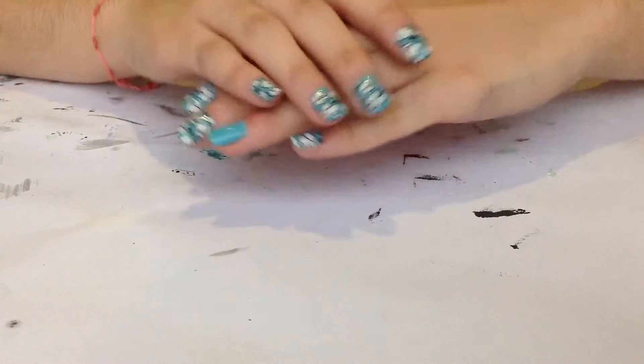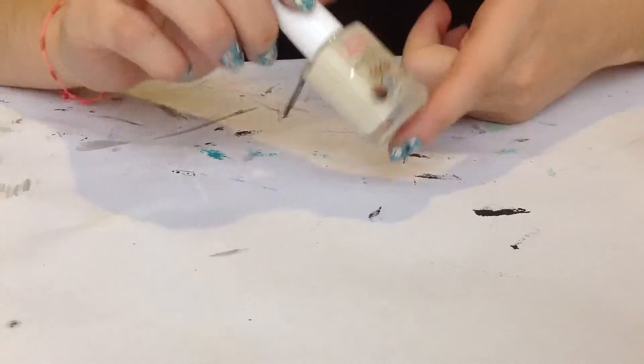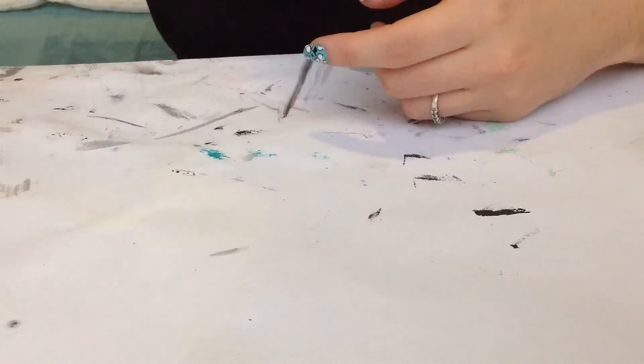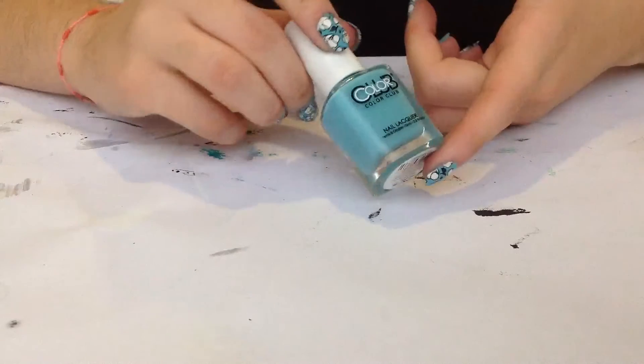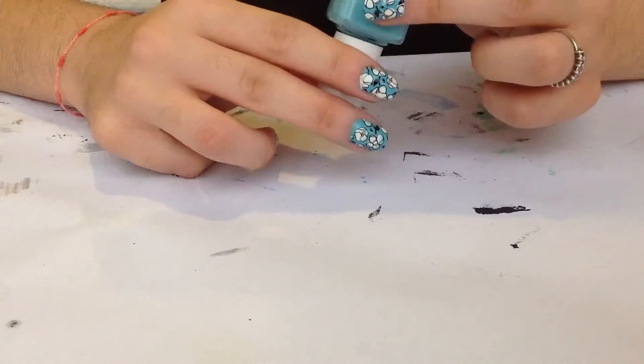Hi girls! Today I want to show you how to create this manicure. I started applying my favorite base coat, then I applied two coats of this Color Club polish. It's a mint color and it's named Evolution.